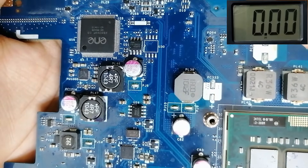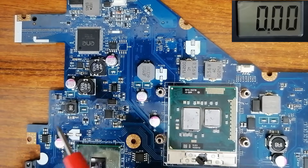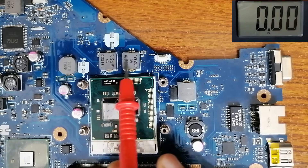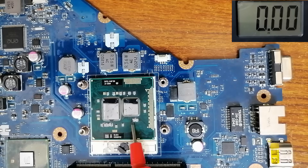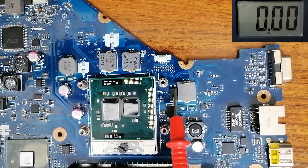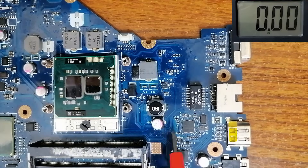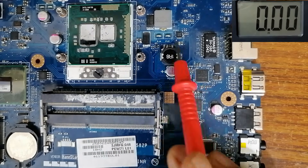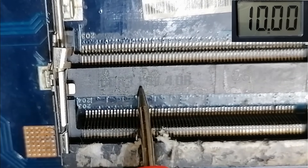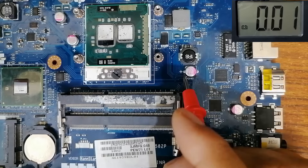Let's move on and check voltages in other circuits. We have the 3V/5V circuit — you'll always find two inductors next to each other. Then we have the CPU circuit with two channels. This circuit is for the north bridge. This circuit is for the graphics card — usually found on the right side of the CPU, with the north bridge on the left. This circuit is for the RAM. We have DDR3 memory, so the voltage is 1.5 volts, meaning we should find 1.5 volts at this capacitor.